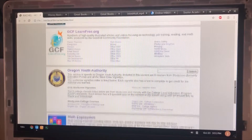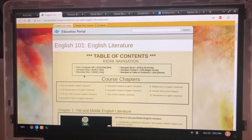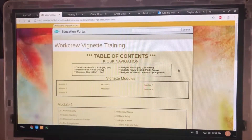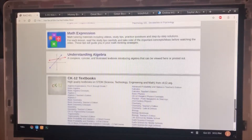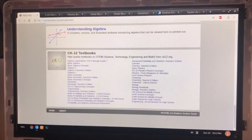We also have the ability to create these types of offline websites for particular deployments. The Oregon Youth Authority, for example, has some college courses — not Sailor Academy, but Education Portal, which is now study.com — which are test-for-credit type things. It's also a great way for them to distribute their own resources, like work crew vignettes and things about kitchen safety or fire handling. It's a really flexible system in that regard, and all of these are available freely offline as part of the Endless Justice package.